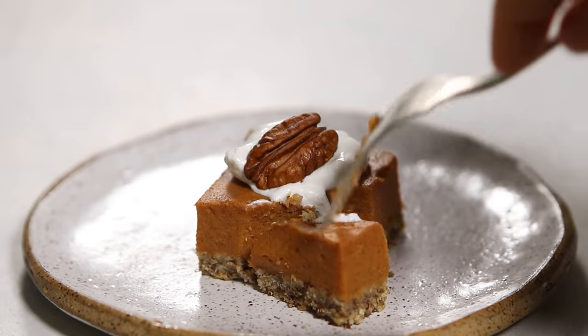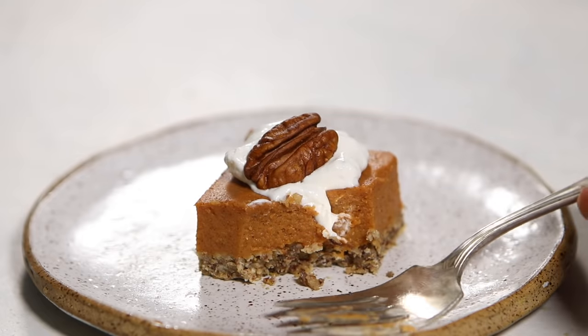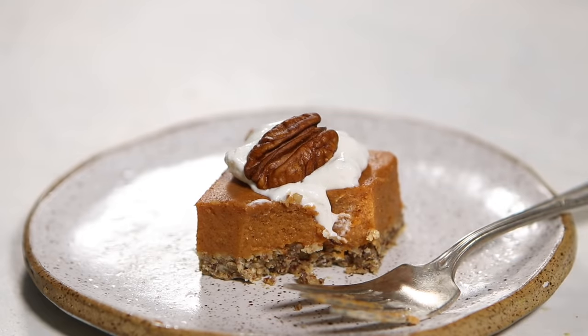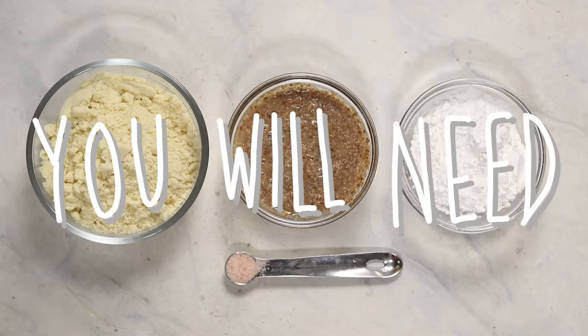The best part about these is honestly all the ingredients are so healthy — you could eat these for breakfast if you really wanted to. Next up, we're going to be making a vegan pecan pie. I tested this recipe so many times and I'm so happy with it, so I'm excited to share it with you guys.